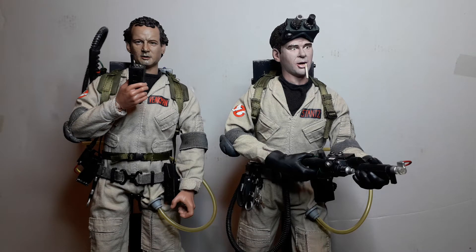Welcome back. Just wanted to do a throwback video to these custom Ghostbusters. I've had them quite a long time and there are quite a lot of different people involved.